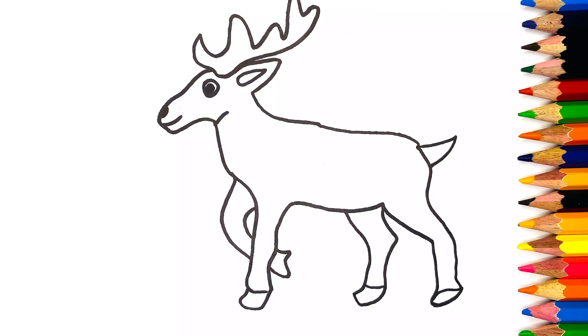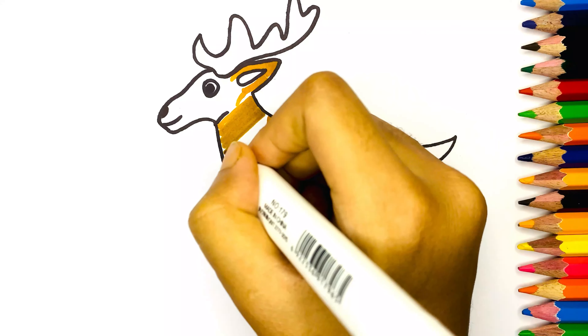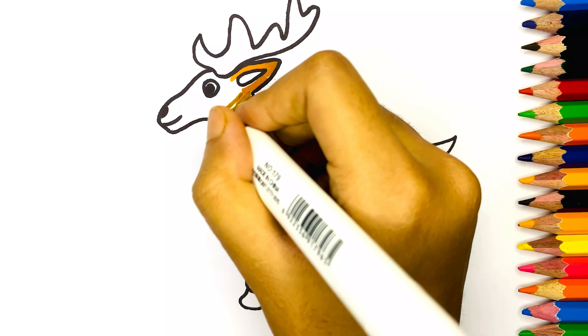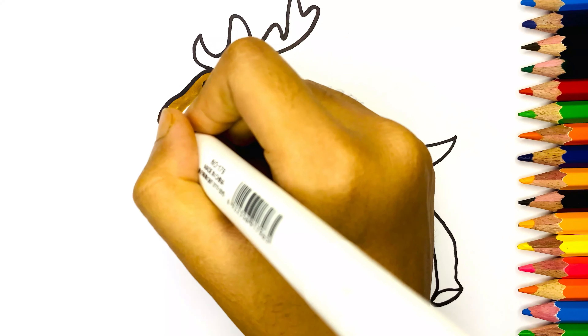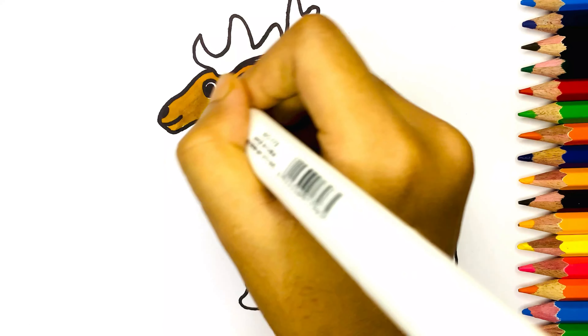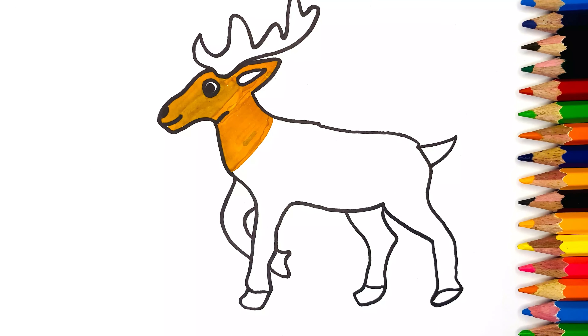Now our drawing is complete. Let's start coloring. First I used brown color.